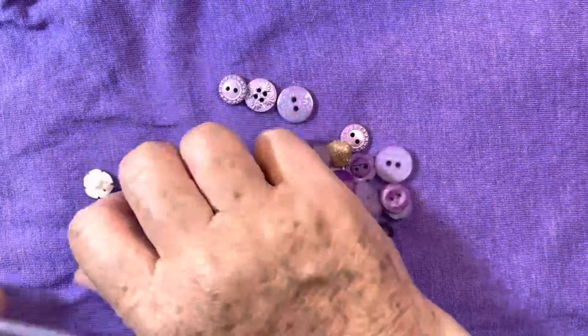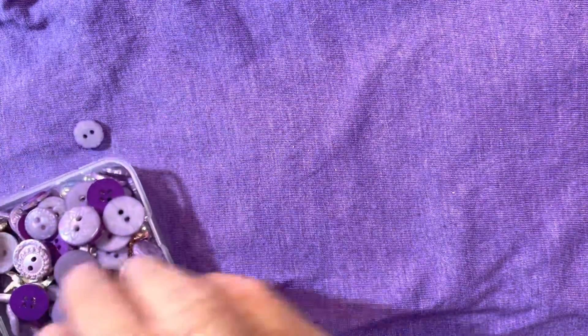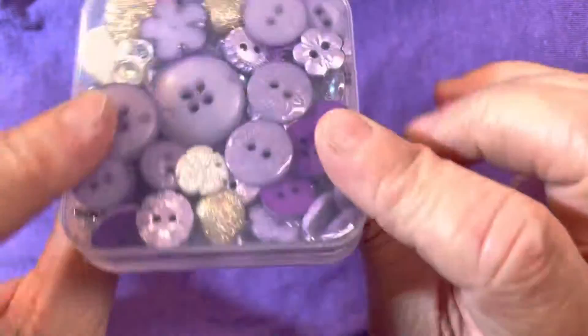So let me go ahead and throw all this back into the container because I do have several ideas for using these Dress It Up buttons. Again, this mix is called Sea Witch, which is really, really cool, and it's all this beautiful purple. I was in love when I opened up my package — I think pretty much everything is in shades of purple. It's just like my dream little mix.